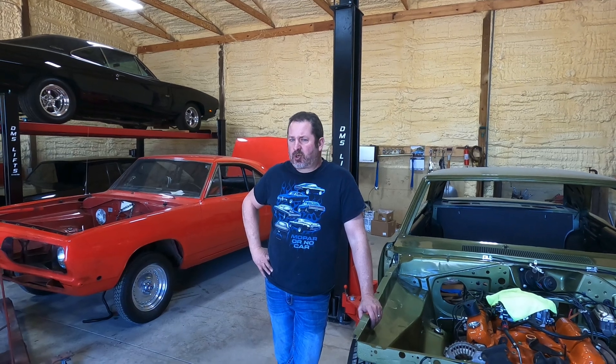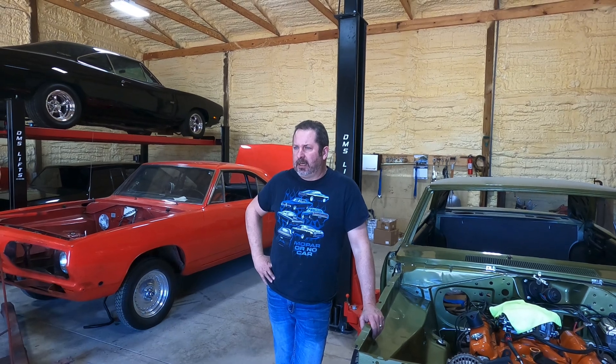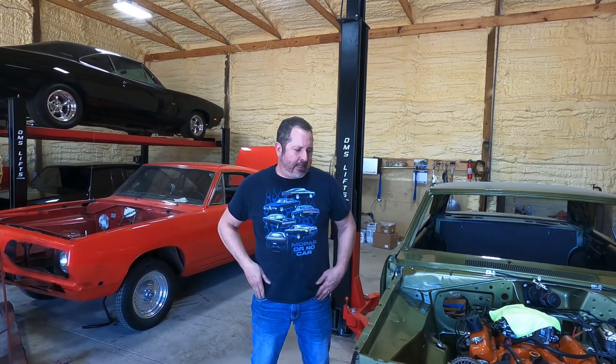If it's a small block and it's still going to be on the street, you're going to build a stroker. An aluminum cylinder head gets you there really easily with a stroker small block Chevy, Ford, or Mopar. But let's say you can't really afford an aluminum cylinder head and you've got to stick with iron — and it's got to be pump gas friendly.